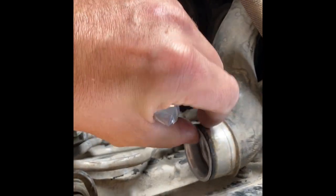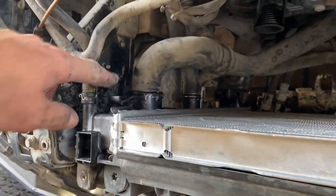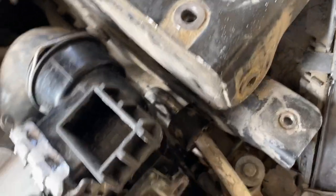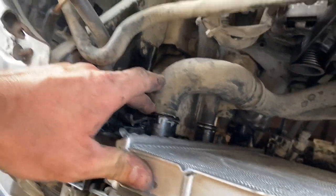Before putting it back in, I got some new o-rings to change for the coolant pipes that slide into the radiator, just to make sure we minimize all sorts of leaks. Then we'll slide it back in and hopefully have it started today. Sliding the radiator in was quite the struggle as clearing these oil lines on this side turned out to be a lot harder than we thought, but she's in. We replaced the o-rings for the radiator pipes and put some lubrication on them before pushing them in.